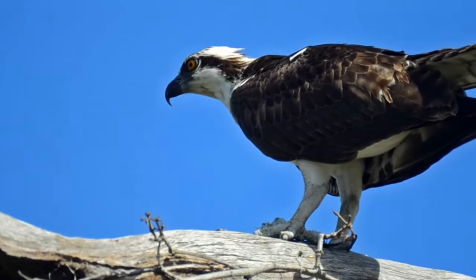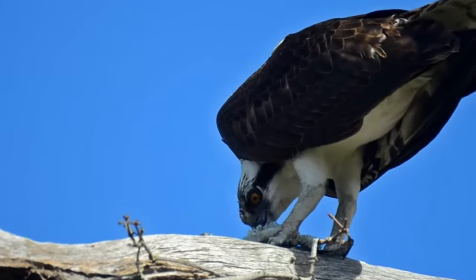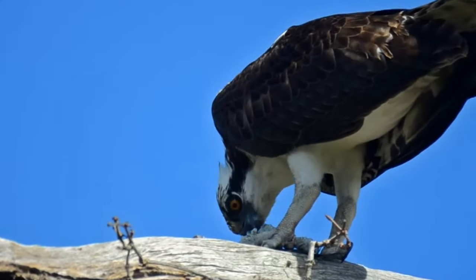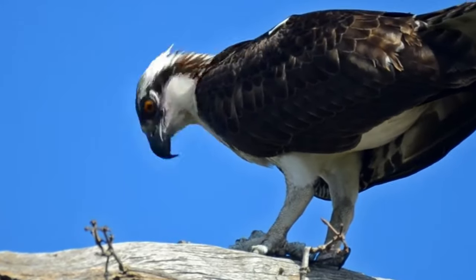Hello and welcome back to A Shot of Wildlife. In today's video I'm going to tell you almost everything you need to know about the Osprey. Depending on where you are in the world you might recognize this bird as a river hawk, a sea hawk or a fish hawk, but here in the UK we know them as Ospreys.